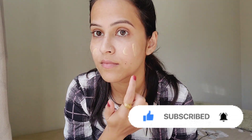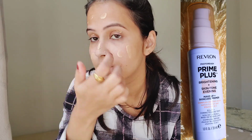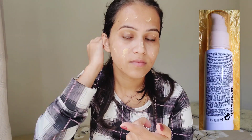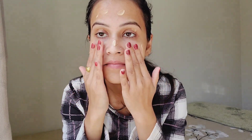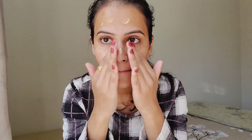It comes in a 30 ml bottle, infused with lemon extract and vitamin E and C. I have a picture on the screen so you can see it. You apply it to your face to highlight, then apply your primer or makeup product on top. Give the product some time to absorb into your skin before blending.